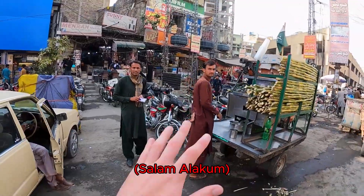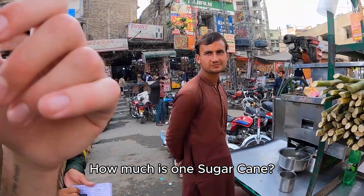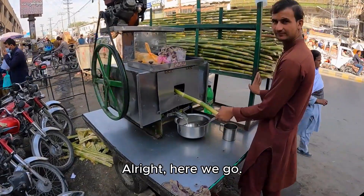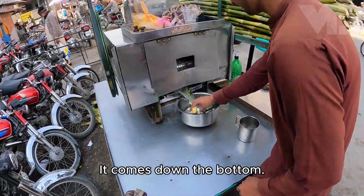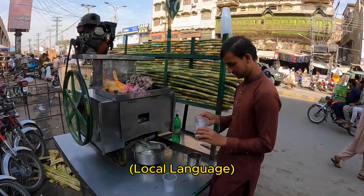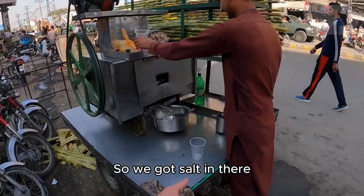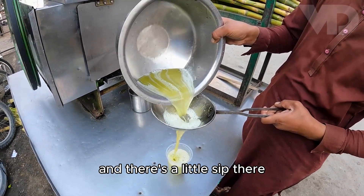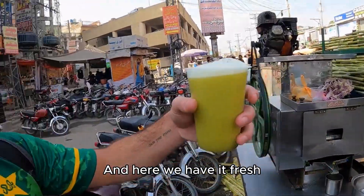Salam alaikum! How much is one sugarcane? The sugarcane goes in and comes out the bottom. We got salt in there, fresh sugarcane juice, and there's a little sip there.